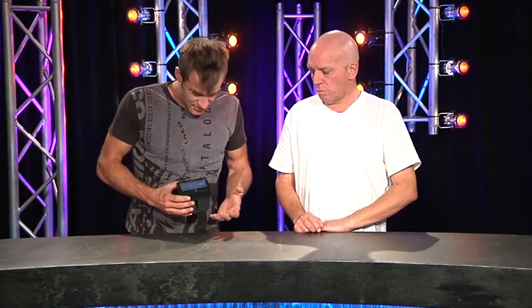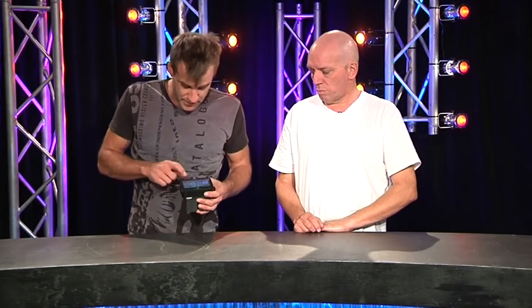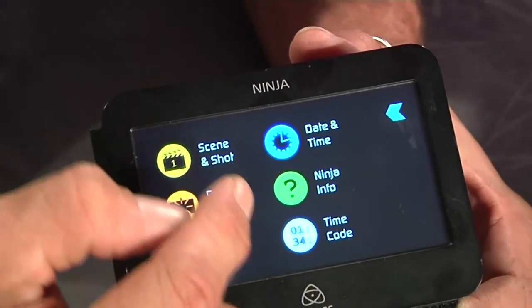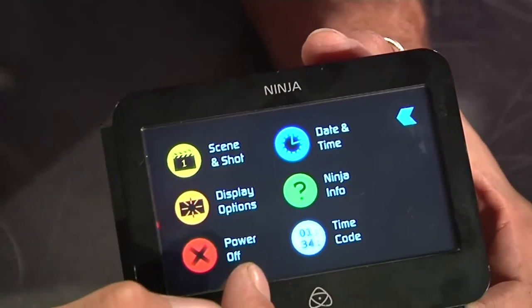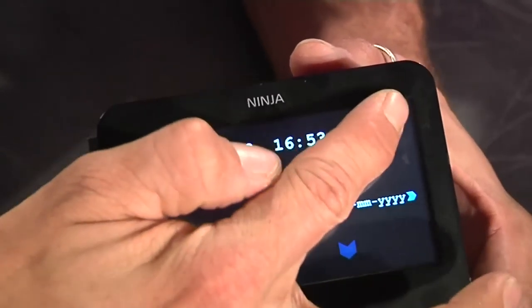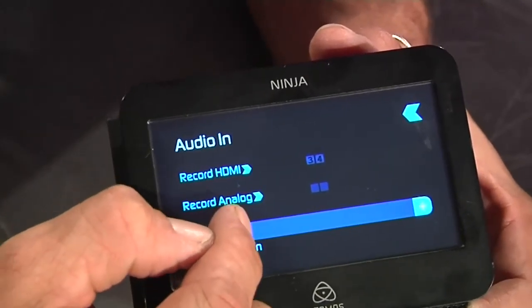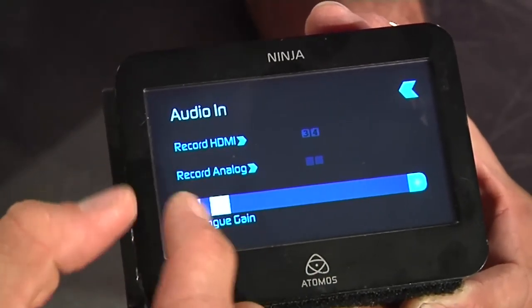Using it is stupidly simple - you turn it on, plug your input in, press record, and that's pretty much it. It's a field unit. The menu configuration is all fairly simple and makes a lot of sense. It's also got a built-in monitor - press the monitor button and it shows you what's going into the device in real time, so you don't need an external confidence monitor. It's about $1,500 for the kit, and basically the only thing you need to add is a couple of drives.